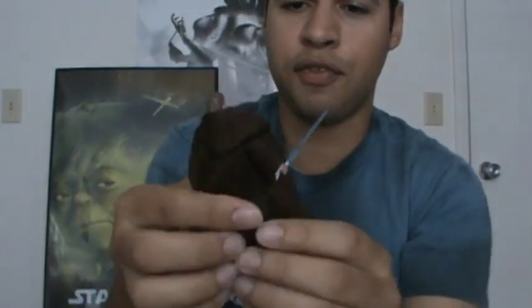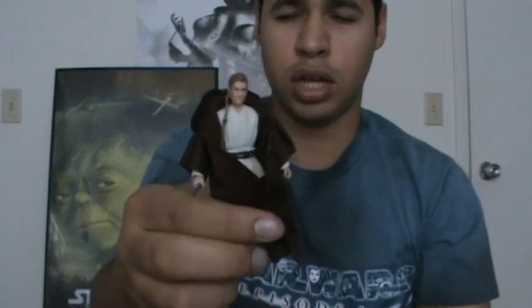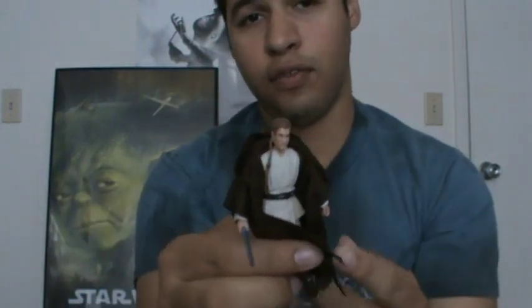This is a repack of Obi-Wan — it's not a brand new figure. The last pack I know he was released in was the Blu-ray commemorative sets for Episode 1. He included every accessory the Vintage version includes, except I think without the comm link. In the new Movie Heroes line, this figure will be repacked as well — Sith Lord 229 reviewed it, so check that out if you haven't.